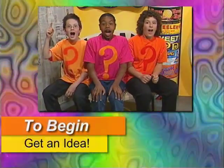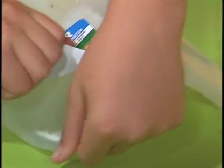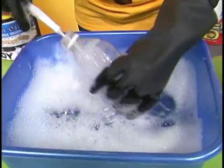To begin, get an idea. Plastic bottles — every shape and size. Give your bottles a bath to remove the labels and get them clean, dry, and ready for art.